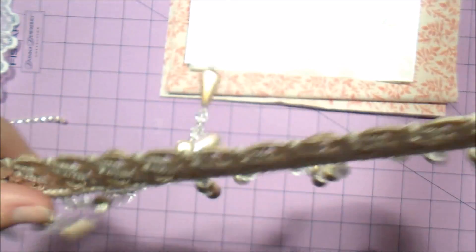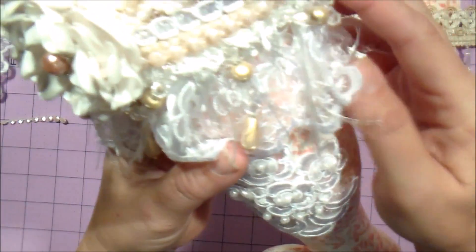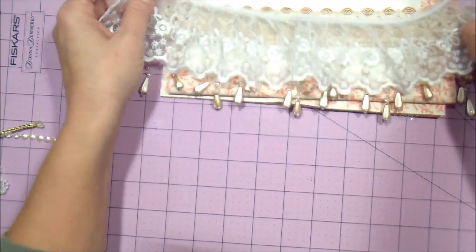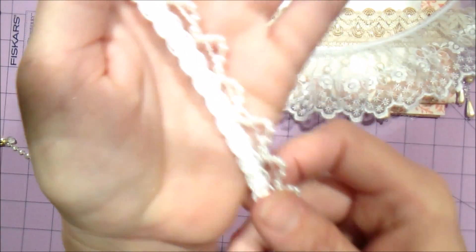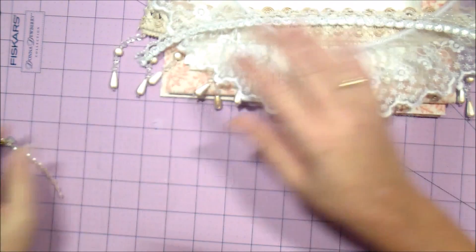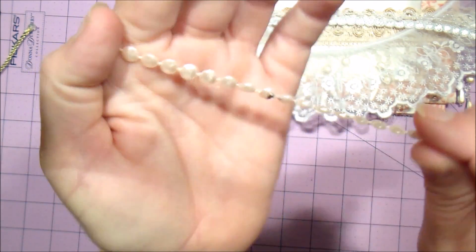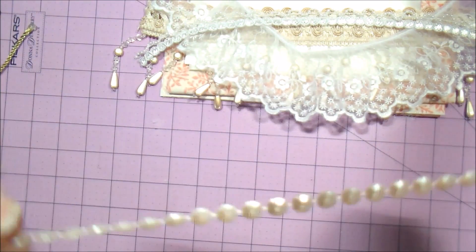That'll be enough to go around the perimeter of your stocking top, right here. You'll be getting this lace, you will be getting this beaded trim, you will be getting these pearls — this pearl trim. That one I burnt a little bit, so it won't be this one; you'll get a nice piece of this trim.